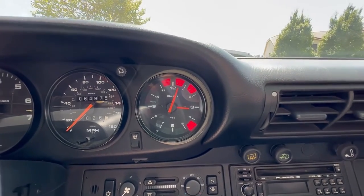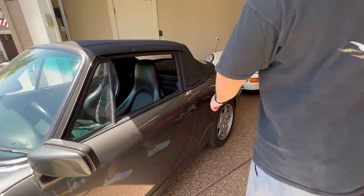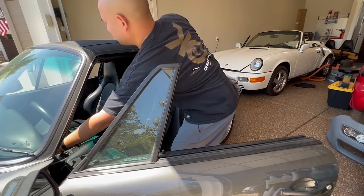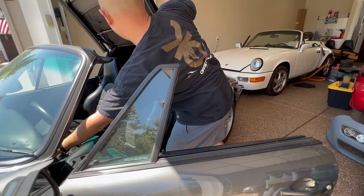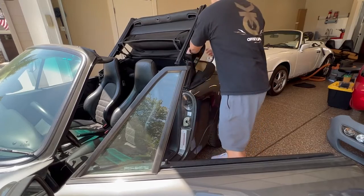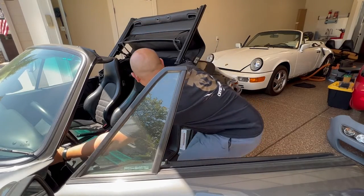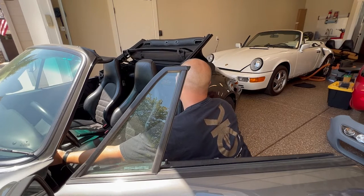When you press the switch, the top unlocks automatically and then the roof will proceed to open. When you open the top, you want to make sure that you're on level ground. You can either let it open by itself, or some advice given to me from my good Porsche friends is that you can also help guide the top open. You can see me assisting the top opening and making sure that the fabric is folding properly.